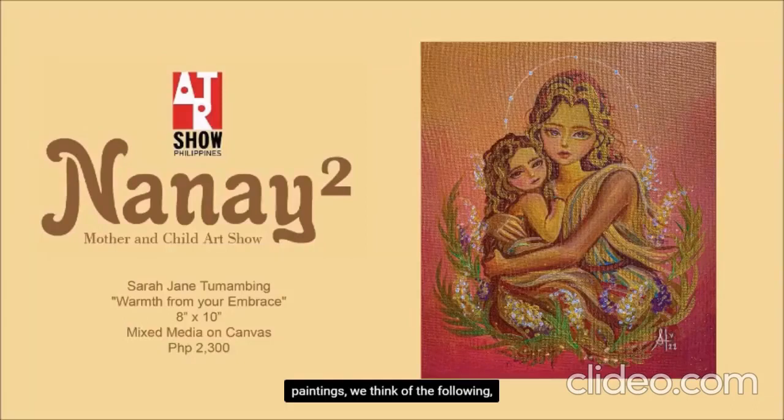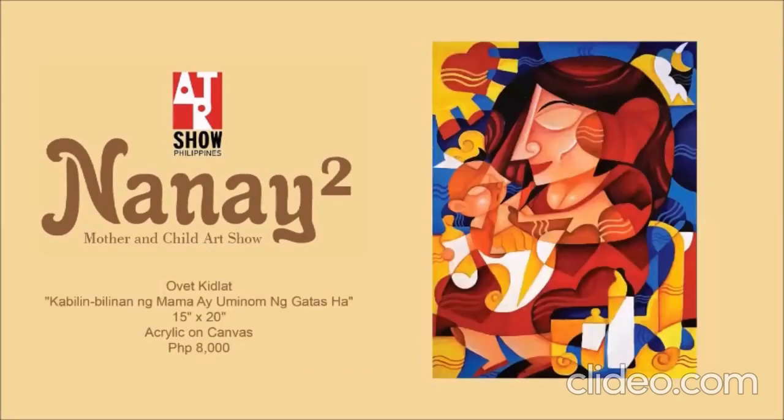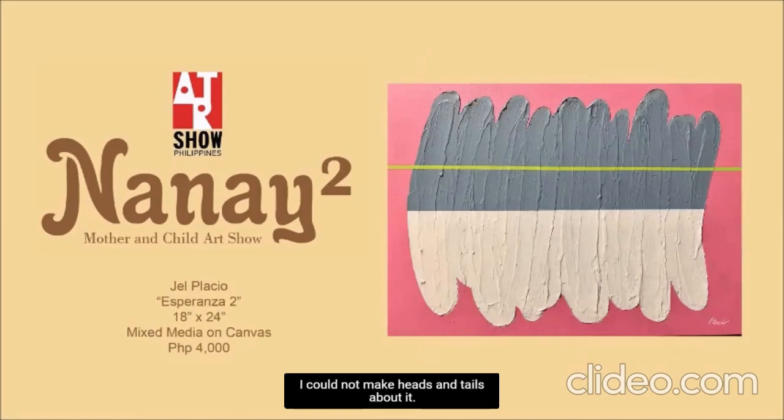When we think of mother and child paintings, we think of the following. But this one? I was stumped. I could not make heads or tails of it. The only sentimental element I can see here is the pink background. There's a mother and child theme here, but all I see are bananas dipped in something.